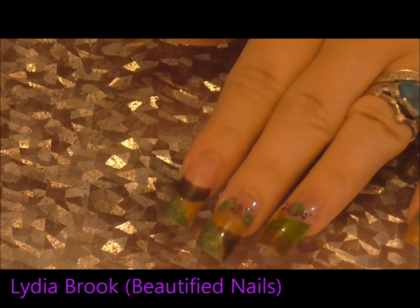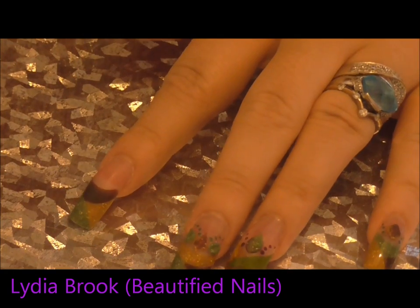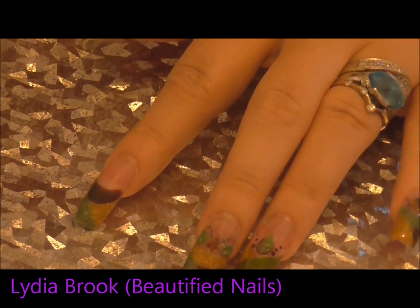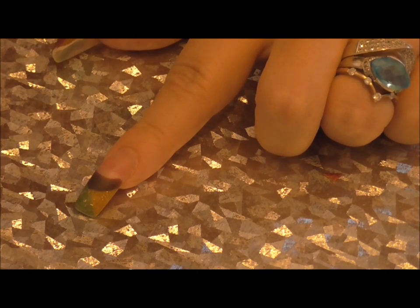So I've filed and buffed all my nails. Now what I'm going to do is do some little 3D leaves with the acrylic powders that I got from Tracy.